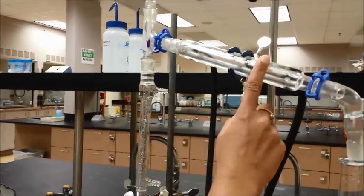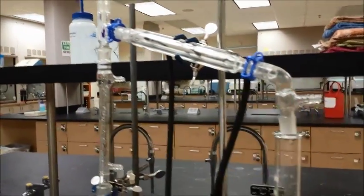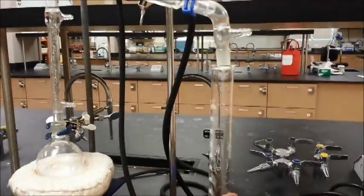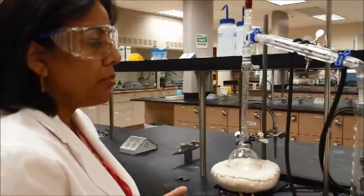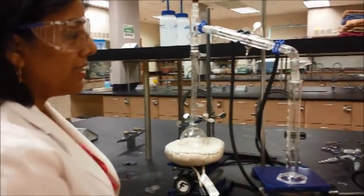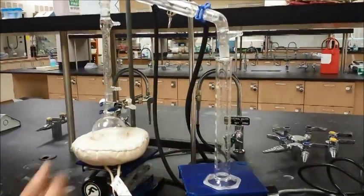You will still have the water running through the condenser, no problems there. You also need a collecting flask — for fractional distillations you sometimes will need to measure things, so you can use a graduated cylinder or you can use flasks.